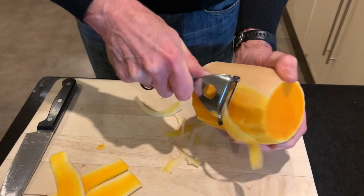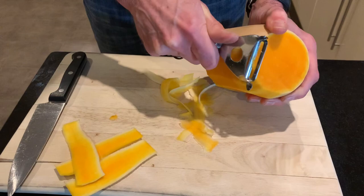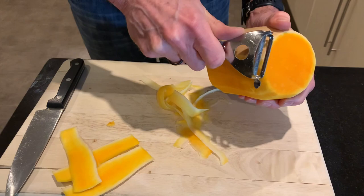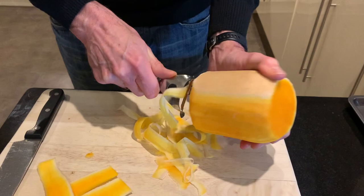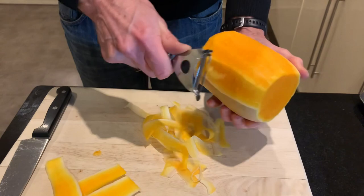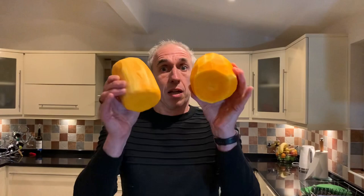With the peeler, you have to go over the same area a few times until you get to that nice orangey colour, because when you first take it off you're just removing a little bit of the skin. Whichever way you feel most comfortable with - I'll carry on peeling and then come back to show you how I chop it.